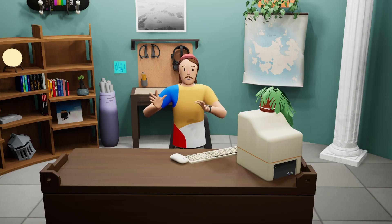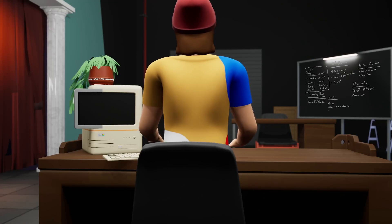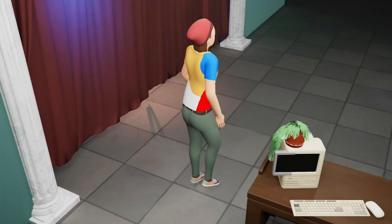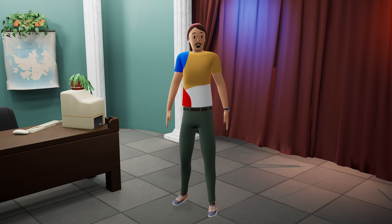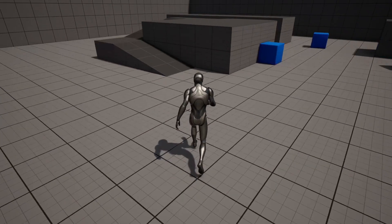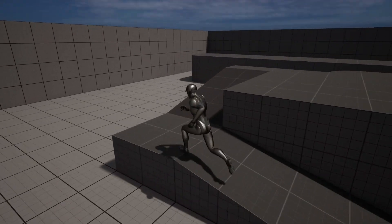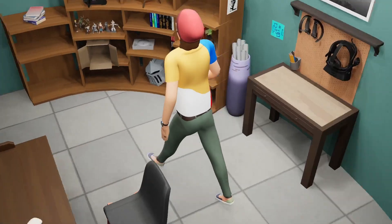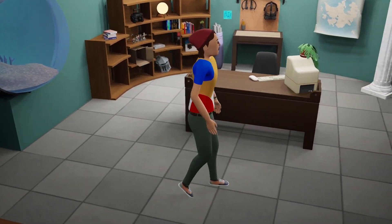However, there's one thing I can do that you've never seen before — I can stand up and walk around. For a while now, I've had the ability to walk around using video game style controls in my scene. Currently, my character is just using the default Unreal Engine third person character walk cycle. It's a really good walk cycle, but it doesn't look like me walking.